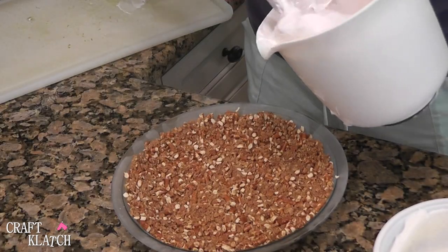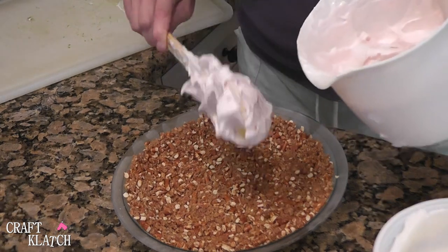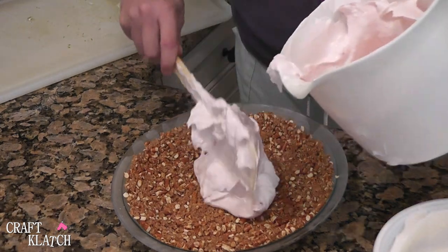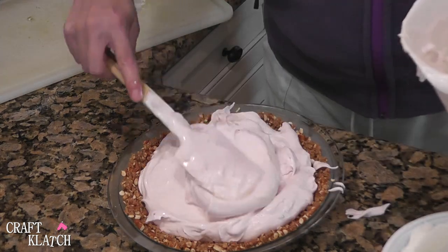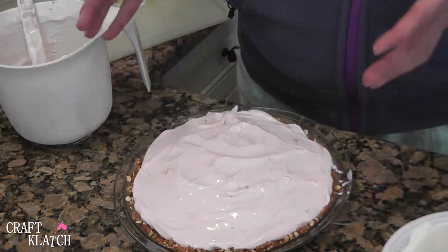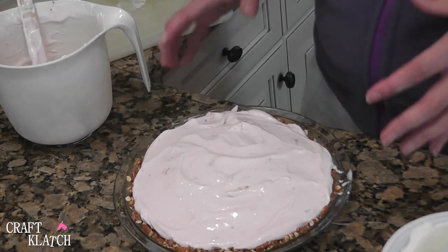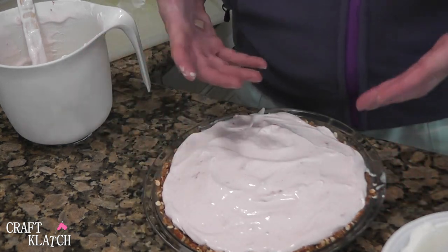Once you get it all blended together, you are going to start scooping it into the crust. Once you get it all spread in there, put it back in the freezer for at least two hours. You can certainly make this the night before for a party.